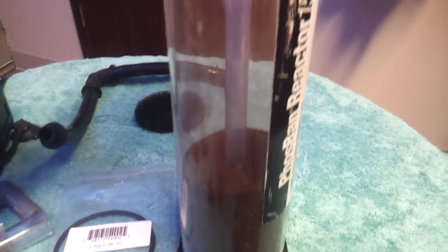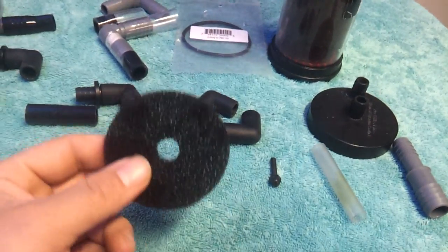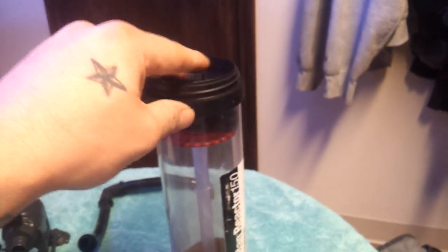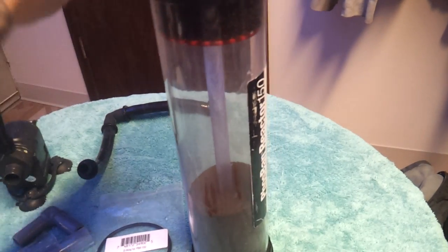Then you put the top piece on. I also like to follow up with foam pads on top — I like to use two. This is just preference; you don't have to use two up top, but I like to. Once that's all said and done and you've got your reactor filled, you're ready to go.